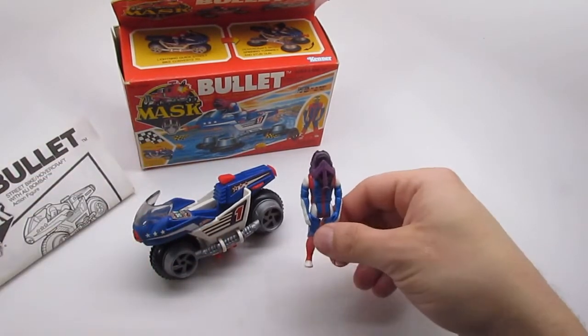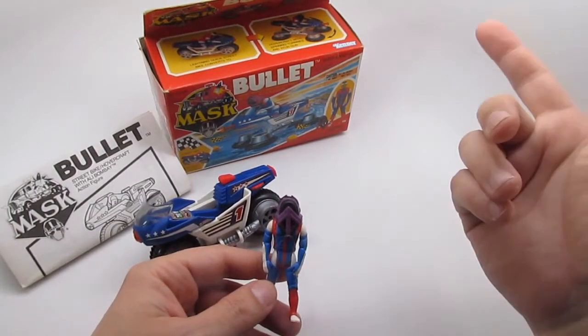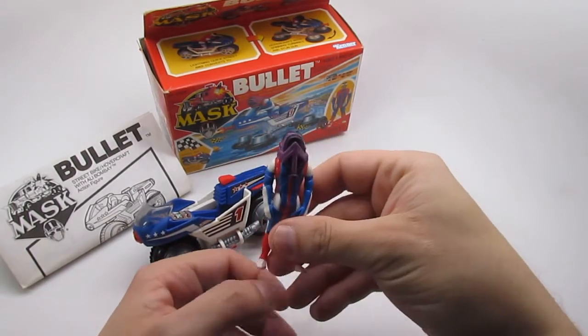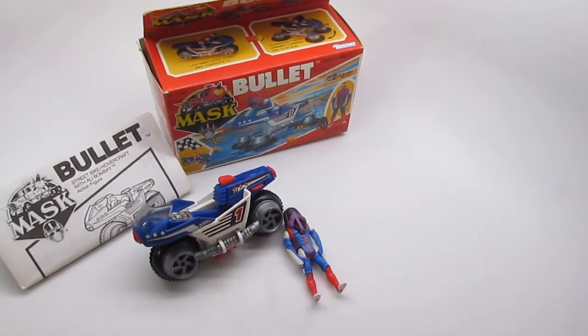I'm going to continue making more videos with M.A.S.K. toys, so if you're interested there are going to be multiple videos coming up within the next couple of weeks. I'll cover a whole bunch of them and how to transform them, just like this one. Well, thank you very much for tuning in and I'll catch you guys next time.